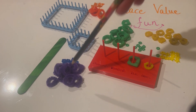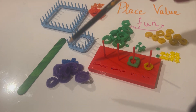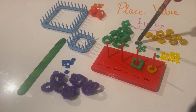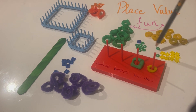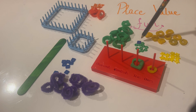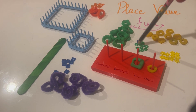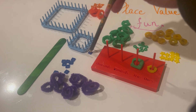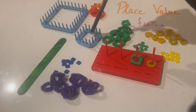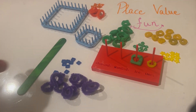Likewise, looking at the blue or purple piece — this one blue is equivalent to 10 of these greens. We'll do more of this and you'll get the hang of it, but first let's start with a number.